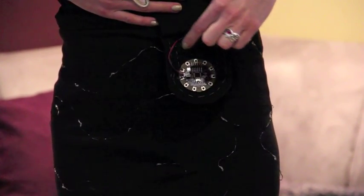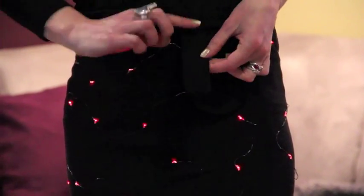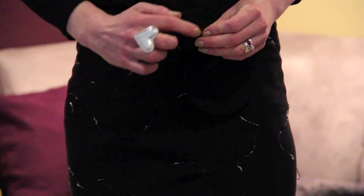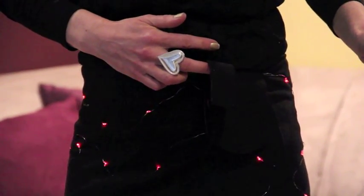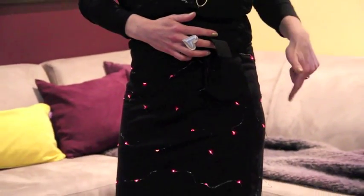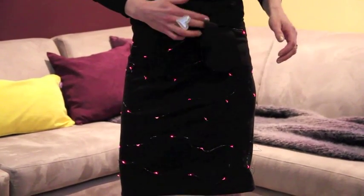The other circuits are all attached to this little fob here. There's a small LilyPad accelerometer attached right here, and the accelerometer is basically measuring motion. So you can see every time I flip this little fob around, the circuit board tells the LED string lights to light up.